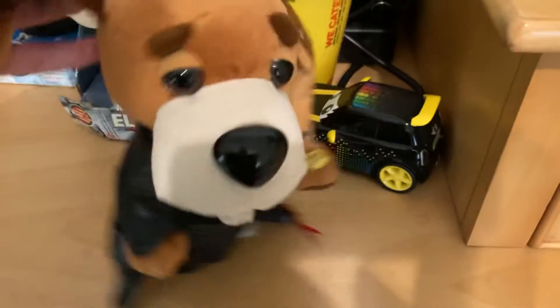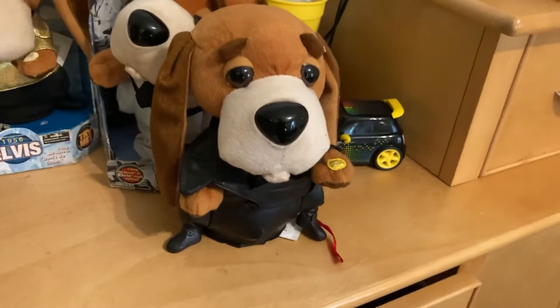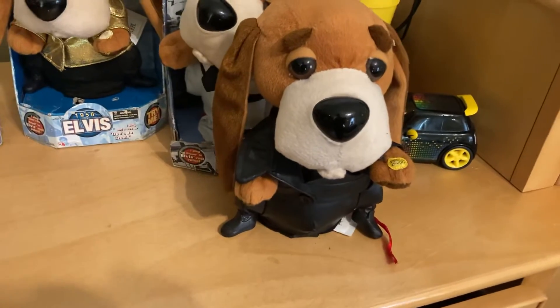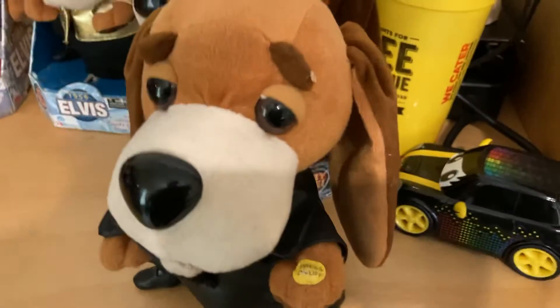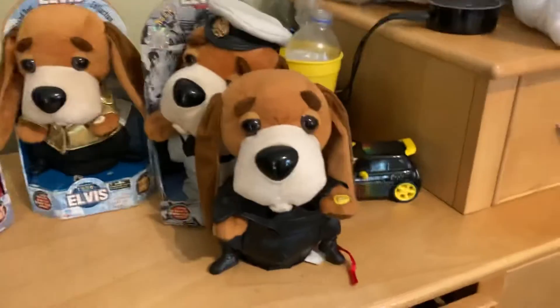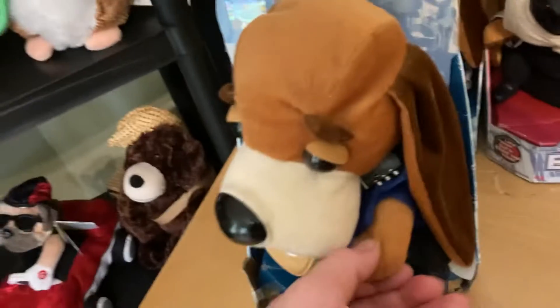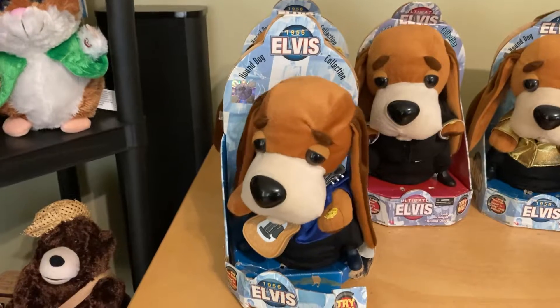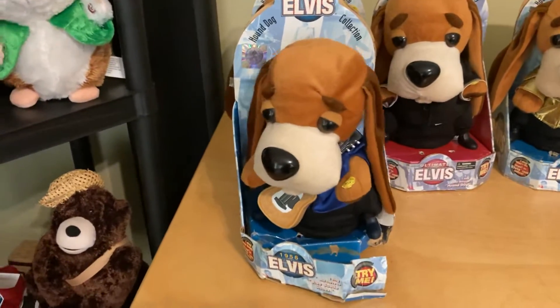This guy is my favorite Elvis dog in the whole series. When I was replacing batteries, I think a wire came off — I didn't hear a crack, so it's just a wire off the board. But I don't feel like getting into it. It does work — finally got one that works.